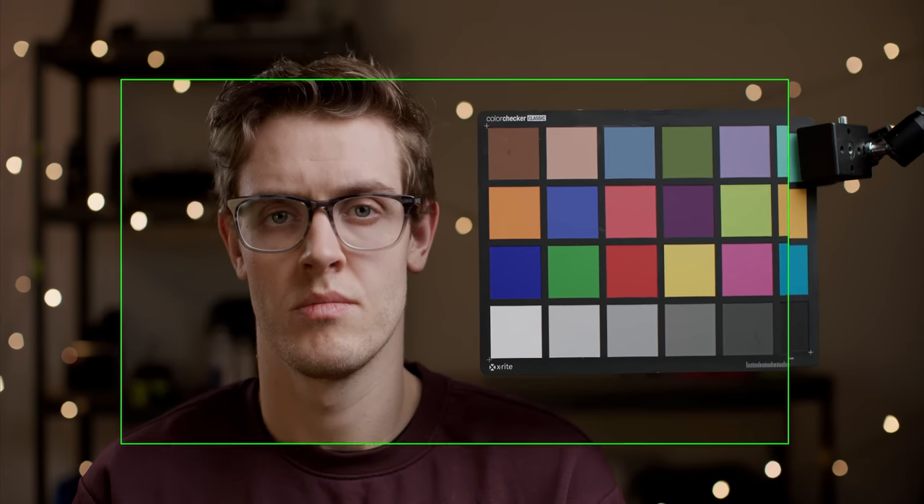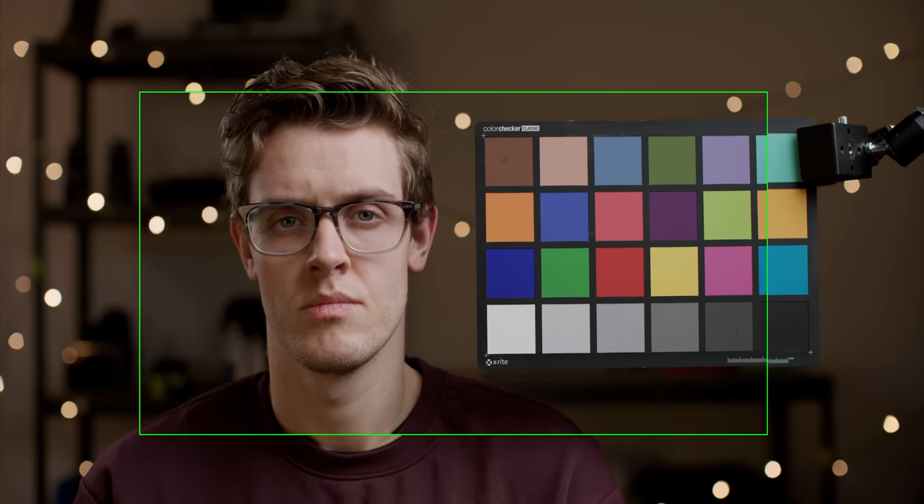The C70 footage is much tighter than the C500 Mark II's. However, if we scale down the C70 footage to match the perspective of the C500 Mark II frame, you can see that it matches up with the C500 Mark II footage's perspective and depth of field is the same. This is because depth of field is calculated without sensor format in mind.